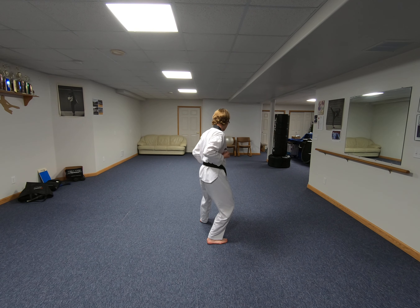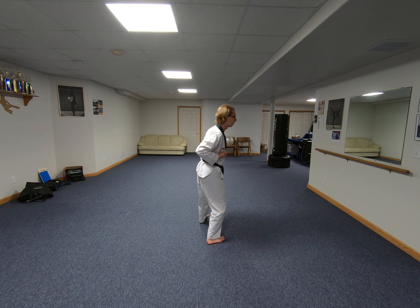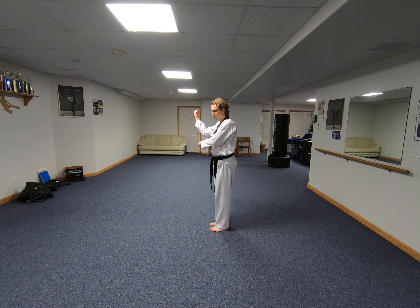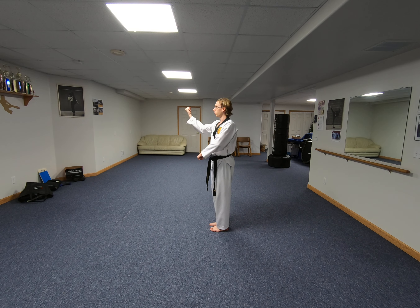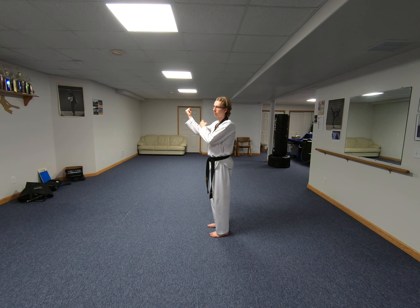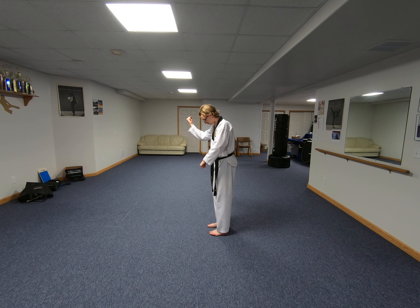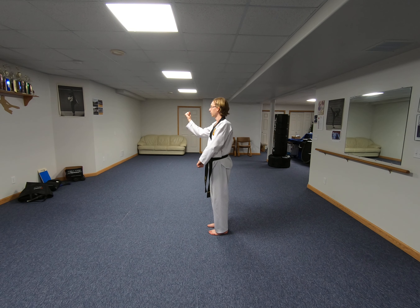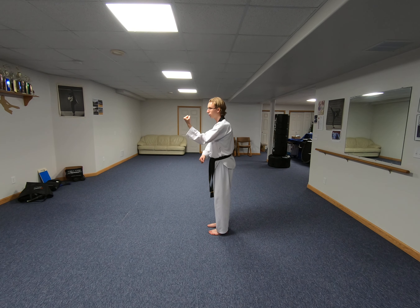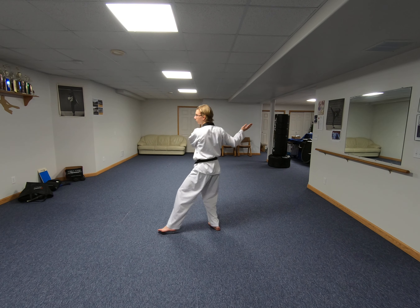Now from here, I'm going to step across with my left foot, step to the side, and two blocks — one is a low block, one is a higher block with the inner forearm. Right hand comes up first, left hand is low first, feet are together. The next move, I just switch my hands — now my left is high, right is low. Now I'm going to step forward with my left foot into a front guarding block on L stance.